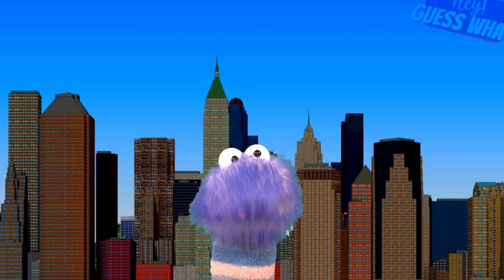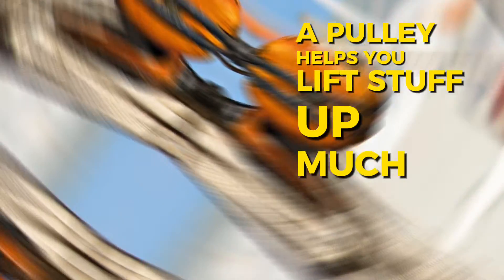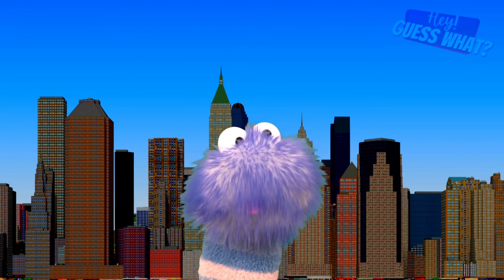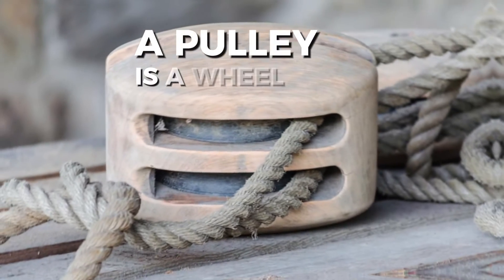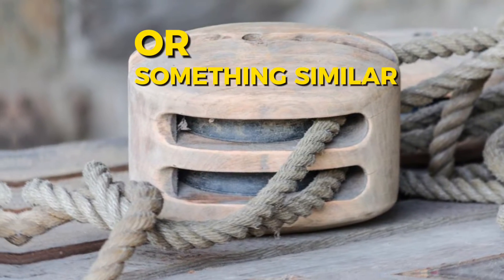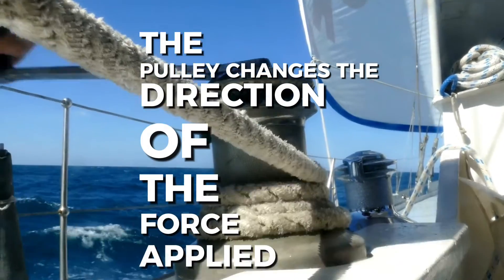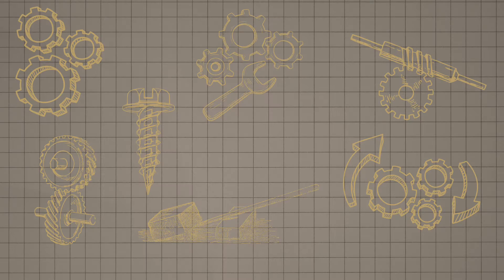Next, we have a pulley. A pulley helps you lift stuff up much easier, even heavy things that you couldn't pick up with just your hands and muscles. A pulley is a wheel with a rope or something similar around its edge. The pulley changes the direction of the force applied to one end of the rope. Think of raising a flag on a flagpole — pulling the rope makes the flag go up without needing to climb the pole.